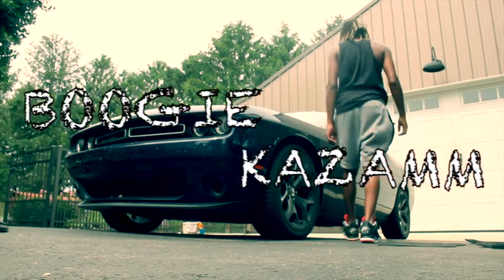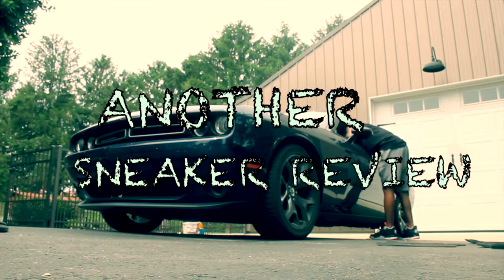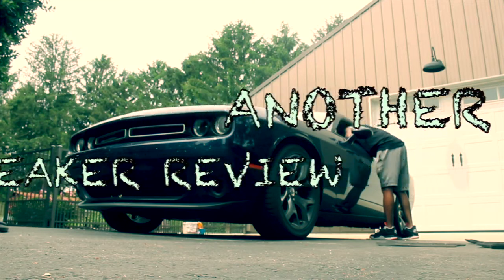Oh my god, Ronnie. Welcome back to another review. Boogie here bringing you a Yeezy 350 Lone Mark review.